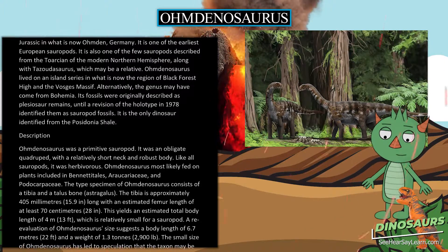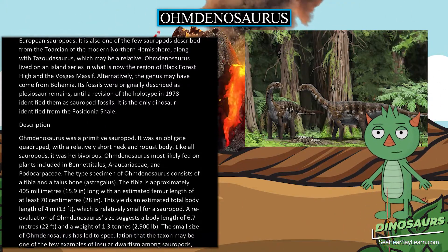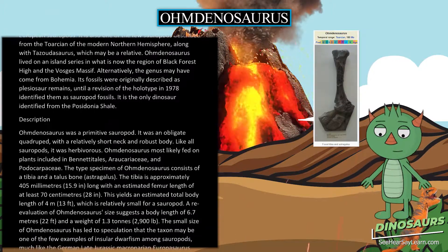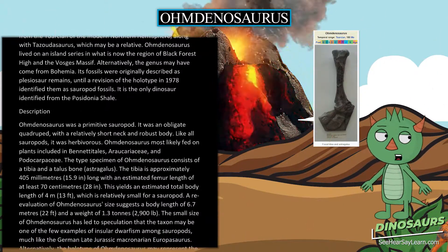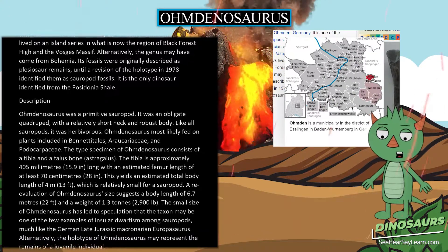Omdanosaurus was a primitive sauropod. It was an obligate quadruped, with a relatively short neck and robust body. Like all sauropods, it was herbivorous. Omdanosaurus most likely fed on plants including Bennettitales, Araucariaceae, and Podocarpaceae.